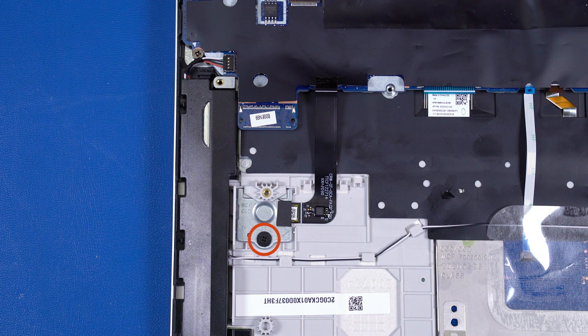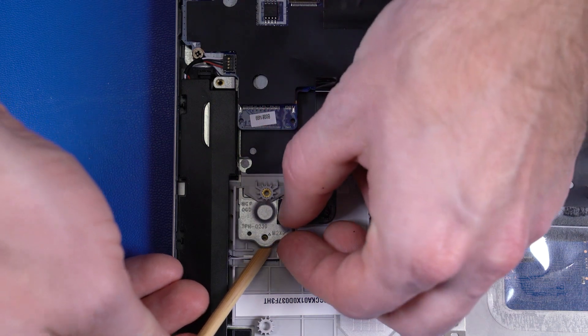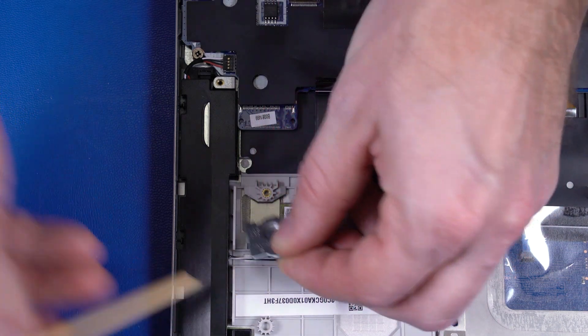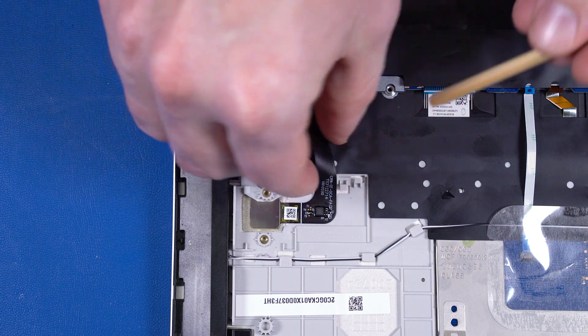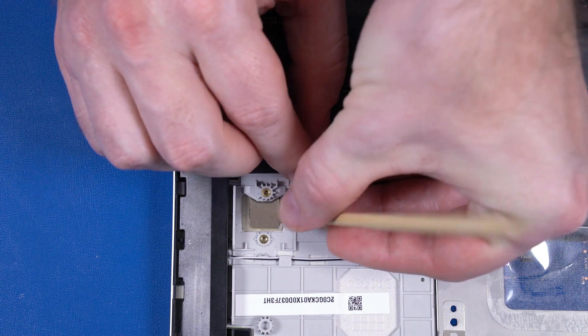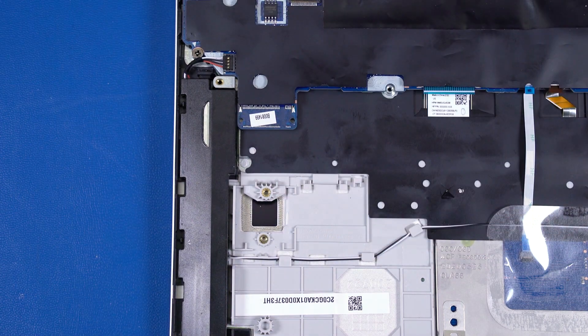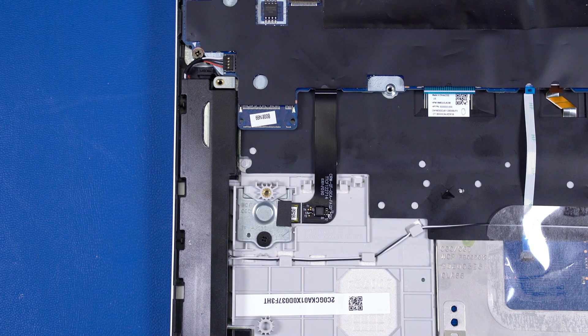Remove the P1 Phillips-head screw that secures the fingerprint reader bracket to the top cover. Lift the fingerprint reader bracket, slide it out from under the retention tabs, and remove. Remove the fingerprint reader from the adhesive that secures it to the top cover, and remove. Reverse this procedure to install the fingerprint reader board.